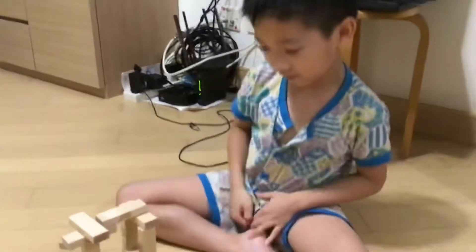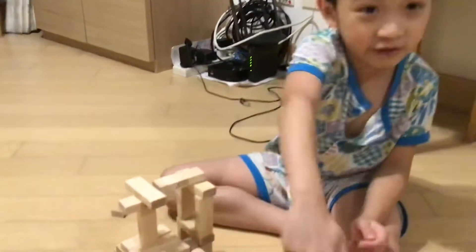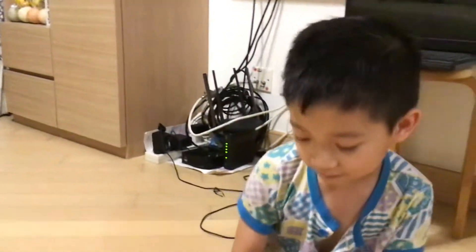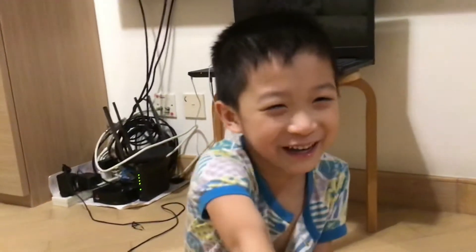This. If you have more Jenga pieces, you can build two of this, or four of this, or any number you like. Wow. If you have tons of Jenga pieces, you can build the whole train of Jenga.